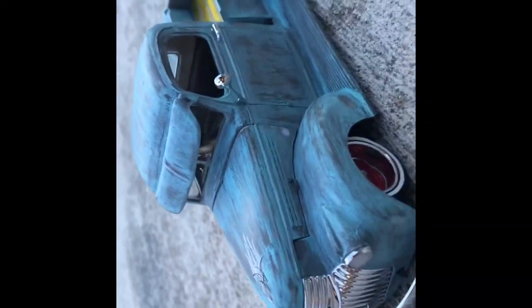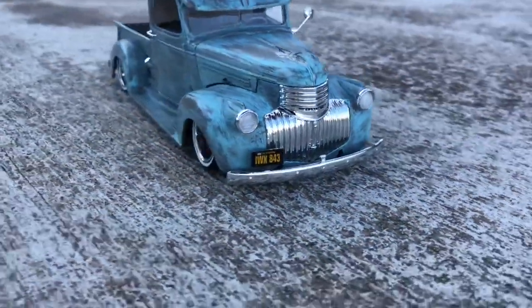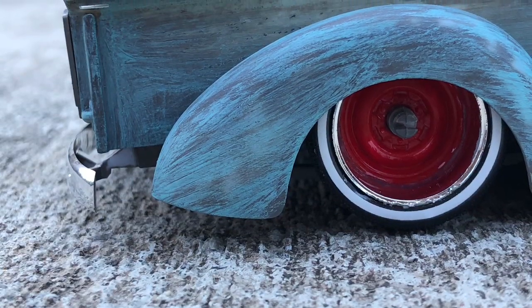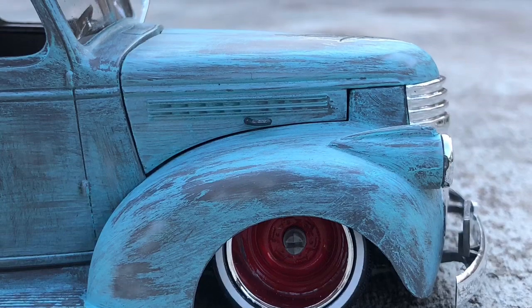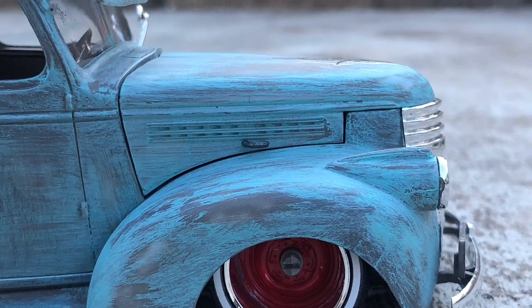If a picture of this truck was on the kit box, it'd probably sell more. But like I said, everybody's imagination — you do whatever you want. I did modify the suspension though.